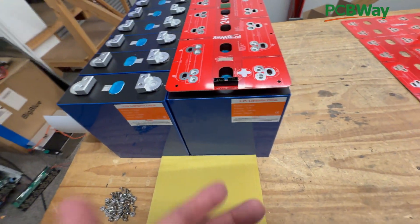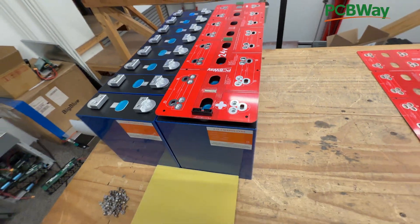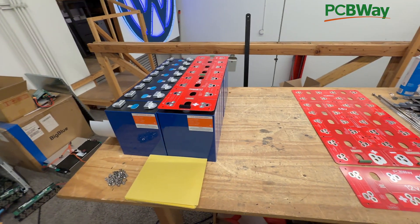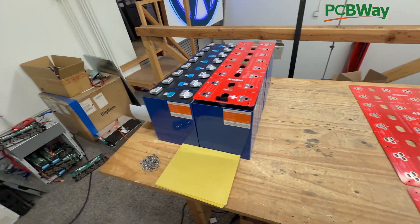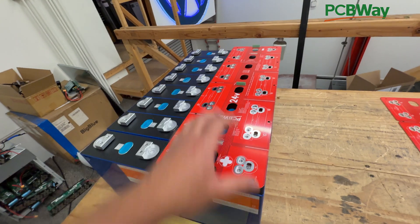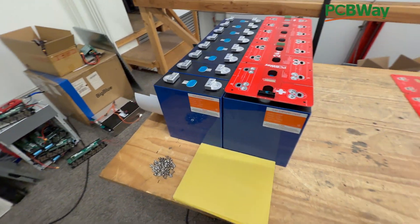Assembly is super simple — you just put the screws in, set up eight cells positive-negative, drop the board on top, and it fits. Then you put the BMS leads in and you have your 24-volt battery. I've done this many times in other videos so I won't repeat it all here. If you need 48 volts, you can use two of these boards in series. If you want 24 volts but more capacity, connect them in parallel for double the size — around 600 amp-hours of power.